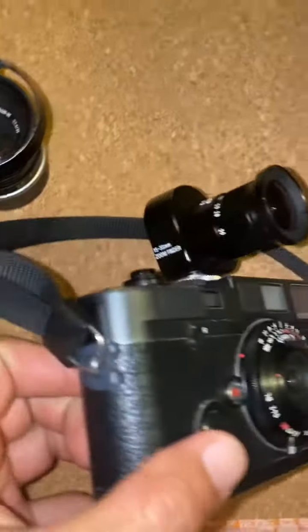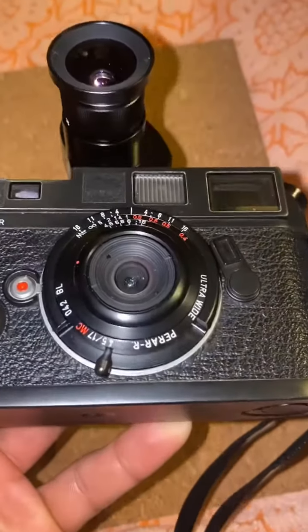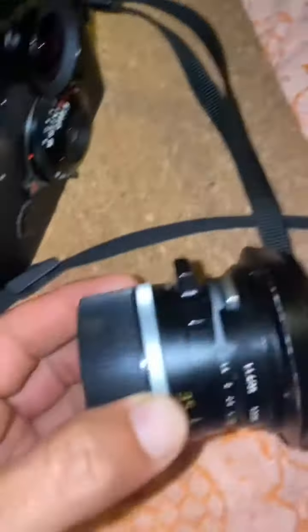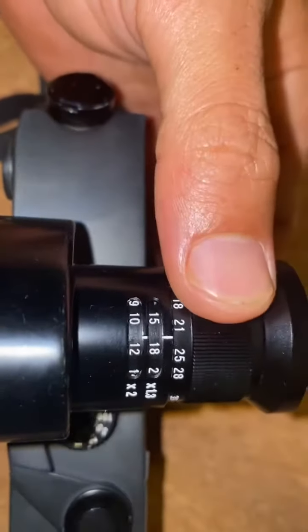I'm doing this video so you guys can check out this viewfinder — it's the Voigtländer 15 to 35. It's built really nice. I have it on my M6 paired with the MS Optical Prar. My camera is so dirty. This is a Summilux 35 — I just wanted to show you guys the comparison. The viewfinder is pretty beast. I was skeptical to buy it, but I shoot wide-angle all the time and it's pretty convenient just to sample the different perspectives.